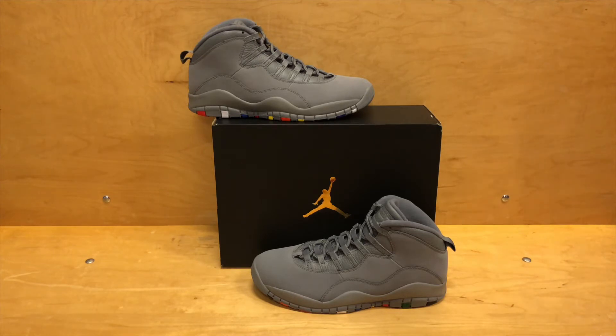Let me know what you guys think in the comments below. I think they will sit for a little bit, and then once that tax money hits they'll be flying off the shelves. But until then I think they're going to sit a little bit — but you never know anymore. We've got a few more shoes coming out, especially in the month of February, which could be a very expensive month.